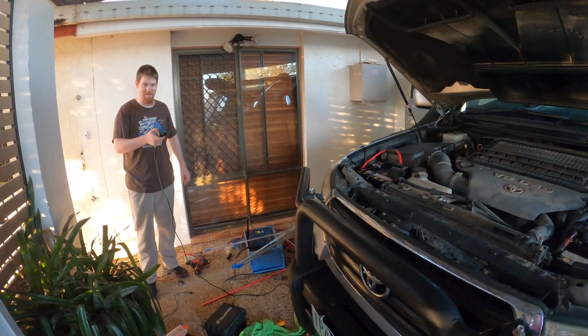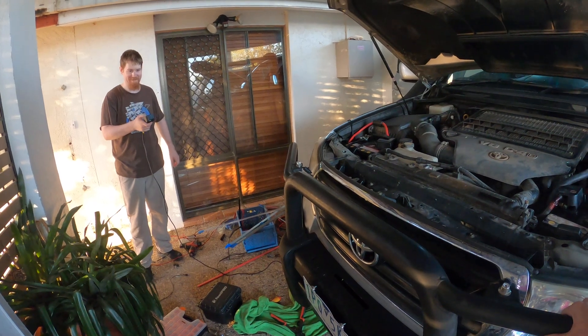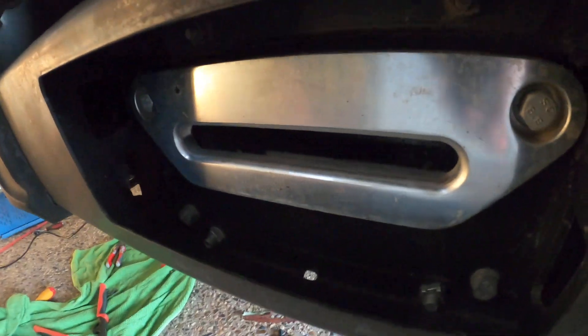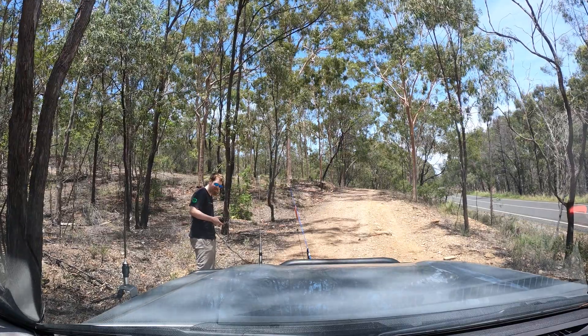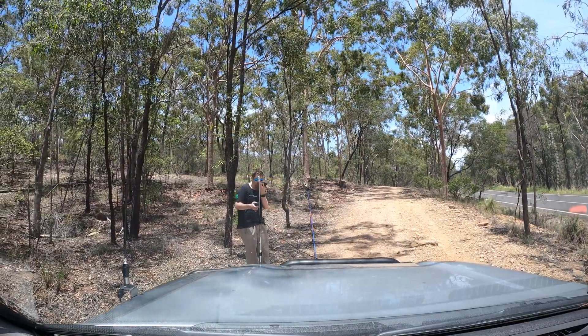I'm going to press the button. Is that spinning? As the winch rope should be wound onto the drum under tension, we found a suitable tree and winched the car up to it.